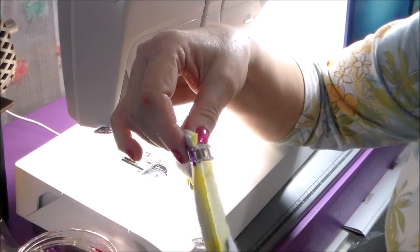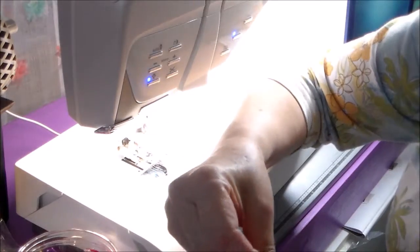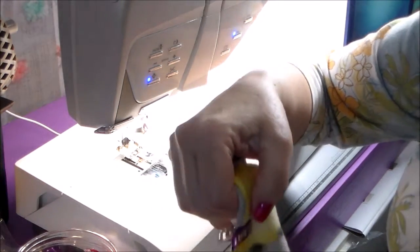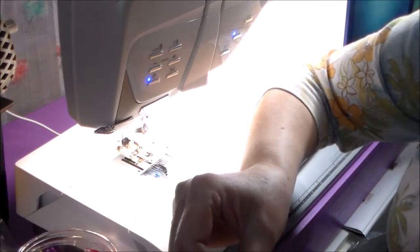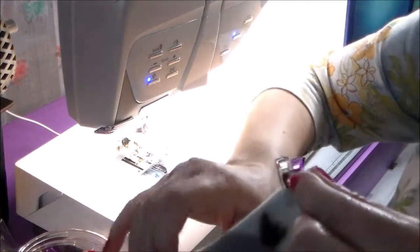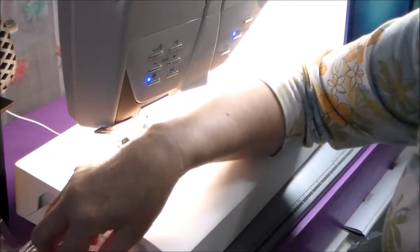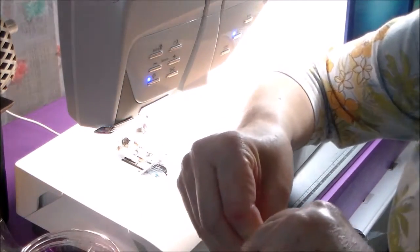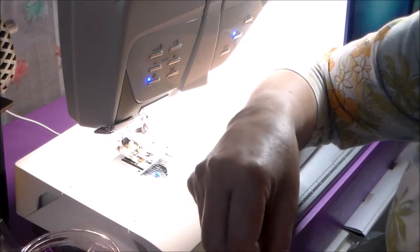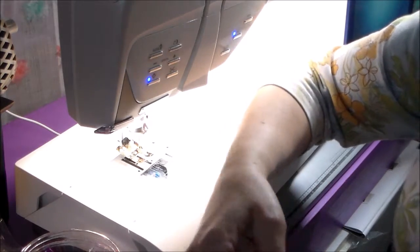My granddaughter's birthday is coming up March 21st, so I'll probably make her some doll clothes for her 18-inch doll and send them in the mail. She lives about two hours from here, and from what I understand she may not be home — I think they're going on a family cruise or something. My daughter's always going on a cruise; I think she wants to make the gold membership. She's always enjoyed going to amusement parks and now it's all this cruising.